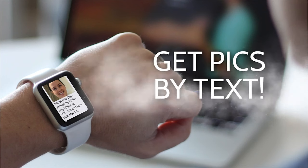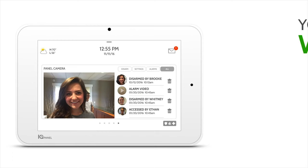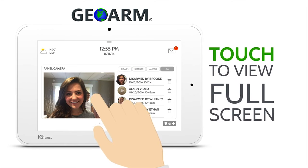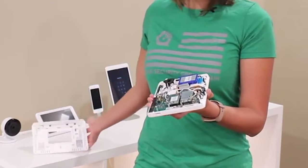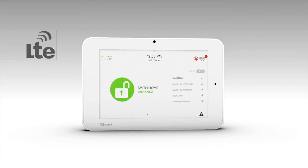The main control panel has a 5-megapixel front-mounted camera that can text end users who have alarm.com interactive services activated, anytime the system is disarmed, during alarm events, or with the new peek feature.